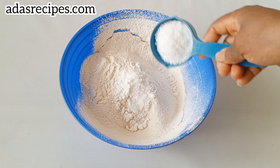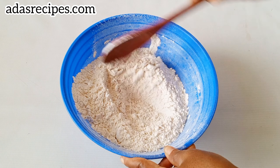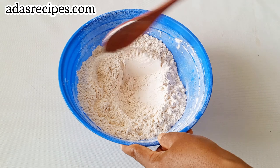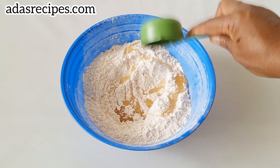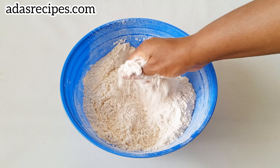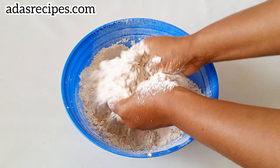The first thing you're going to do is sift your all-purpose flour, which is very important to trap and get rid of unwanted particles. Then add yeast and sift your baking powder.